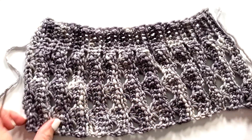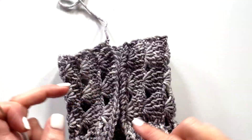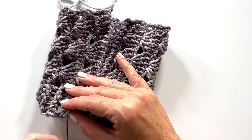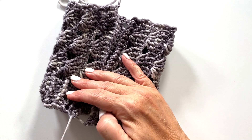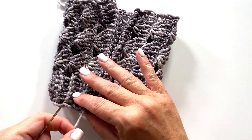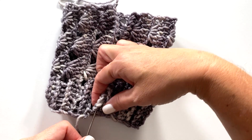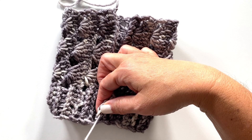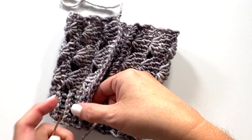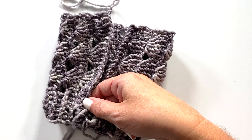Now we're going to turn it to the wrong side and fold the hat in half with the seam to the center so we can sew up the seam. I made sure my tail from fastening off was at least 12 inches long, and I'm going to go back and forth in and out of both the first row and last row of the hat until I sew up the entire side seam.